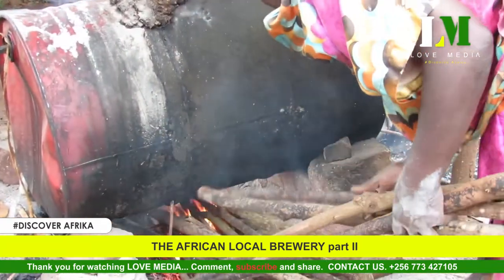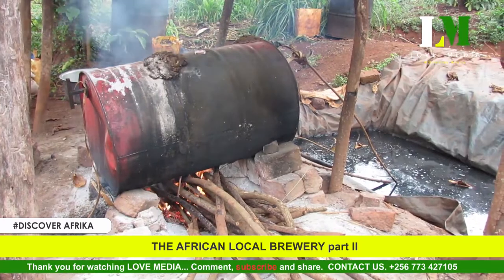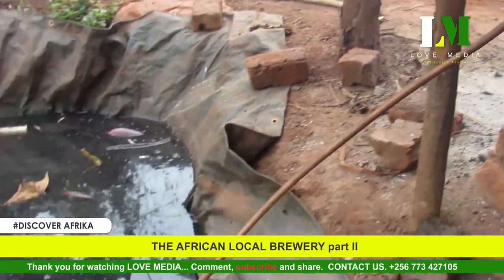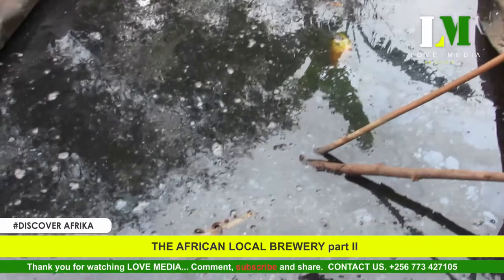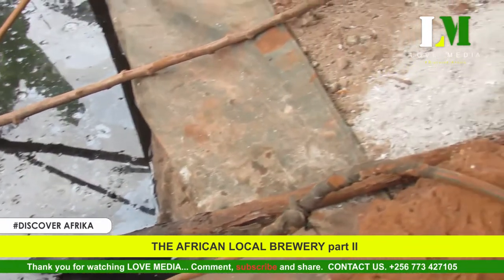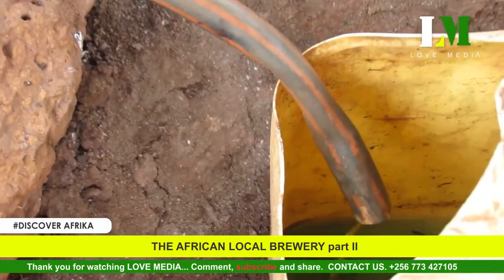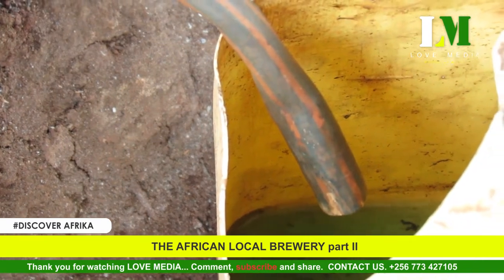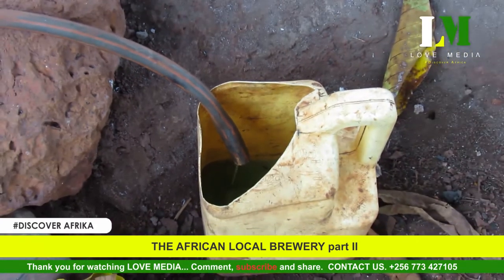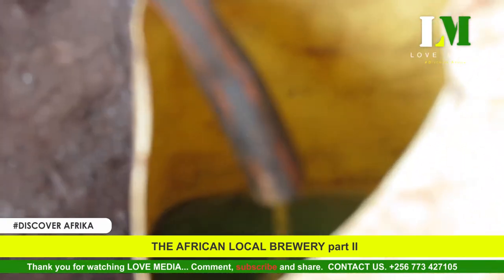The process is done twice, meant to boil ten jerry cans of juice after four days of fermentation. That juice yields only two jerry cans of regular alcohol — ten jerry cans produce only two jerry cans of regular juice. The evaporated and condensed juice is what they call the regular alcohol. It is not clean, not refined, but it is already an alcohol.